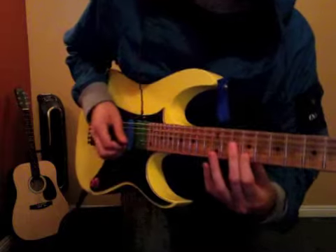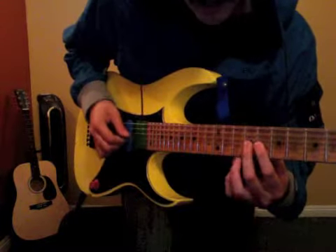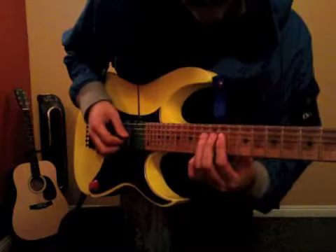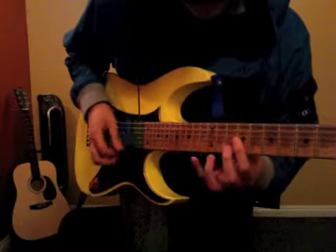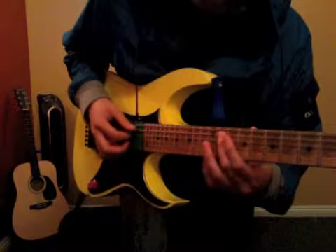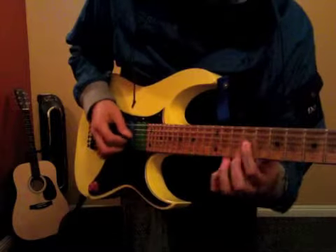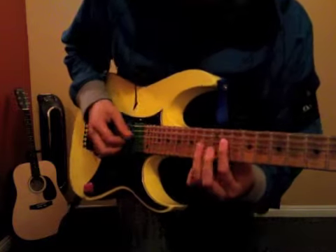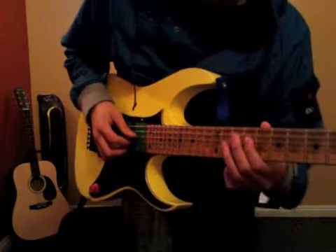Kind of a bend — a whole step bend. 9, 8, 8, 9. Then 9, 8, 9, 11 on the 4th. 11 on the 4th, 11, 13 on the 4th string. And then 9, 11.